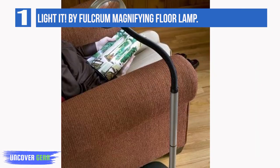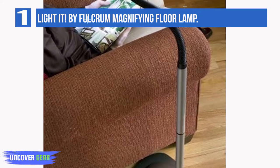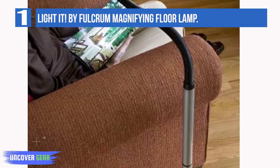Unfortunately, the LEDs are not dimmable — one flaw we discovered with this lamp. The flexible metal neck adjusts from 24 inches to 42 inches, allowing you to use it in a variety of different positions. Once you get it in place, it stays put, freeing up your hands to work.